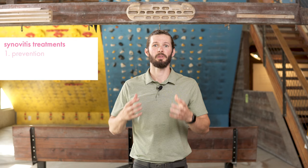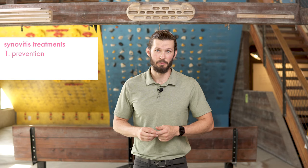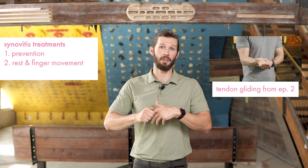The number one thing you can do to prevent synovitis is prevention — pay attention to symptoms, don't crimp too much too early, and take appropriate breaks when you need to. If you already have this and you're trying to treat it, there are a few good things you can do. You need to rest and go through a lot of light movements with the fingers — that can be with putty or with tendon gliding. Any kind of motion that moves fluid out of that joint is going to be beneficial.